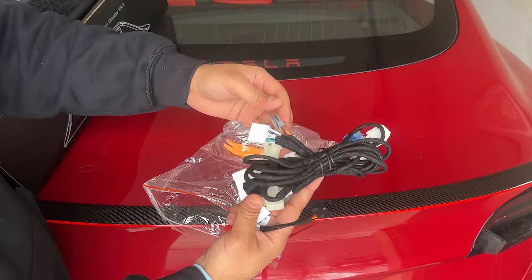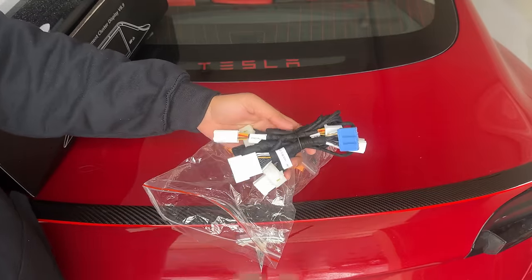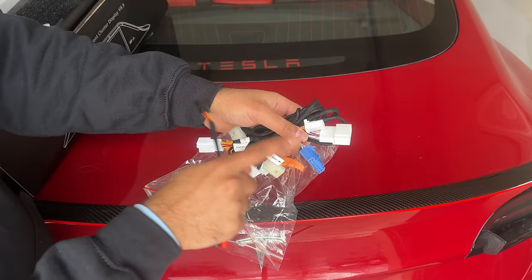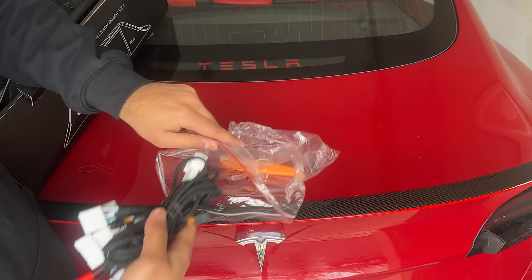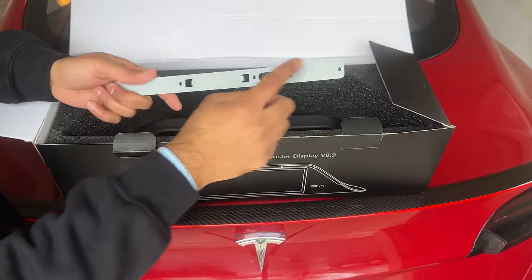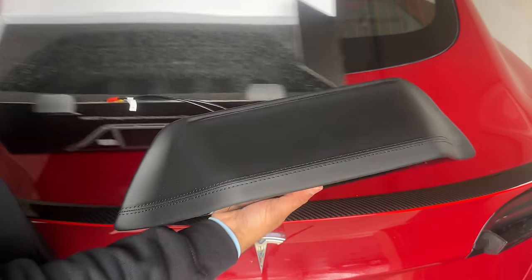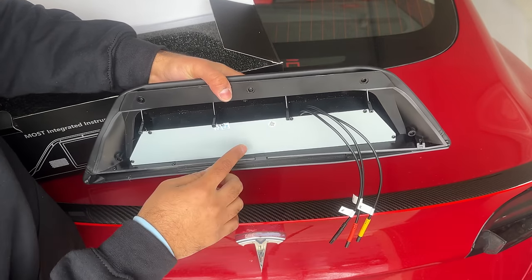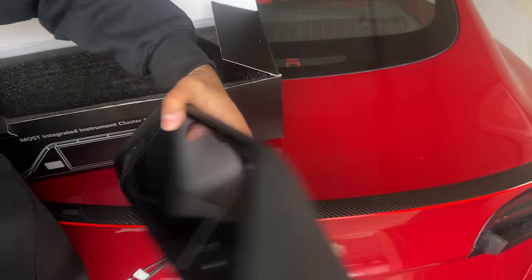I really like the approach of sending one unit that does both, so there's no confusion about whether you have Intel or AMD. The Model 3 Highland also uses the same blue plug. You also get a splitter for power and ground, and the camera cable plugs directly in. They also send you a pry tool, a mounting bracket that goes under the dash with screws to secure it.